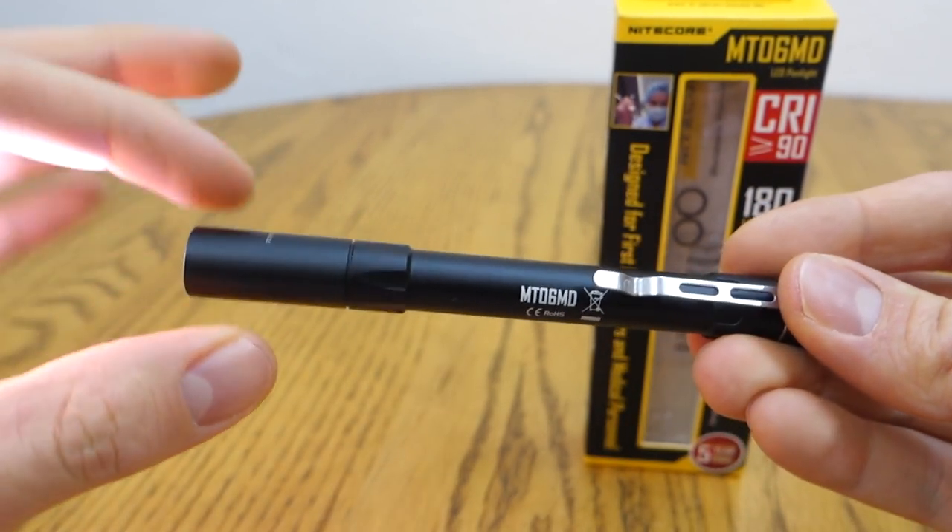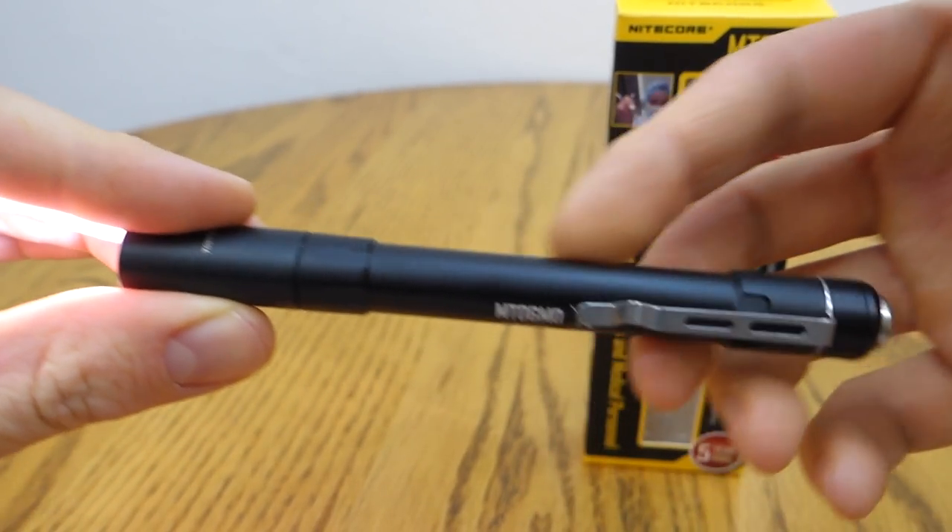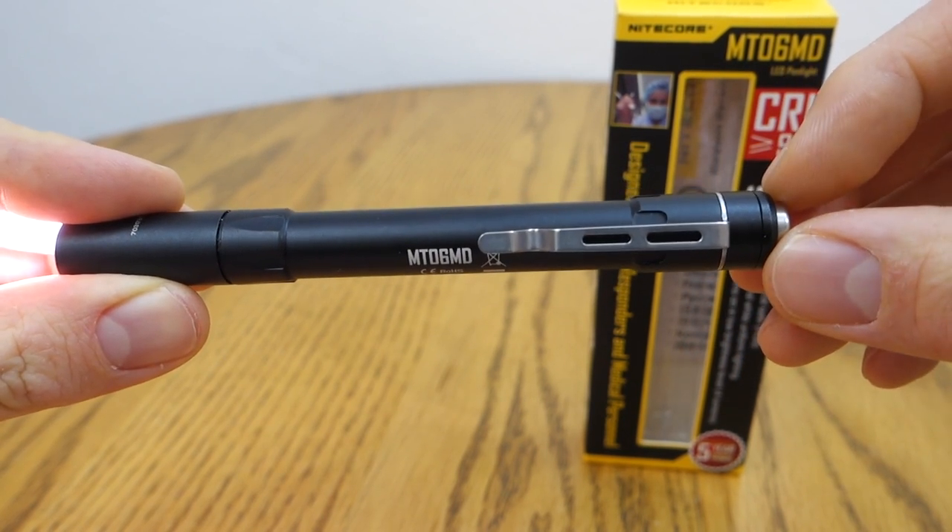Just taking a quick look at the light, we've got a head connection here, and then the body, the battery tube, and then the switch here at the end.